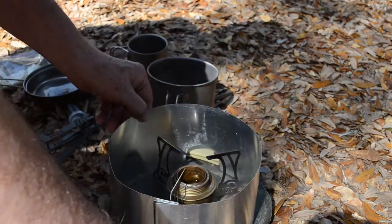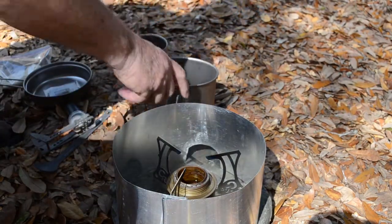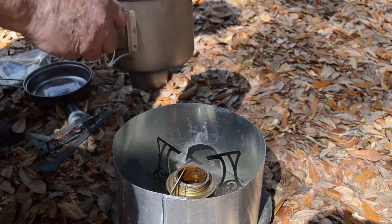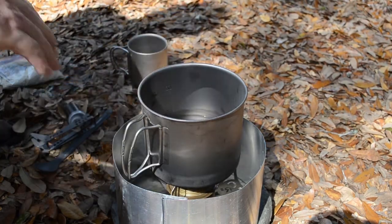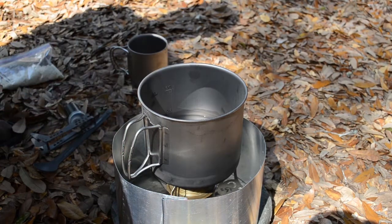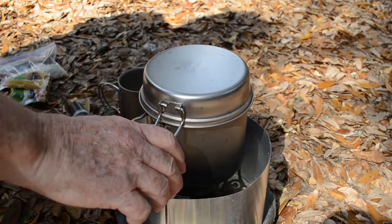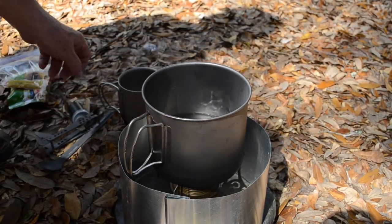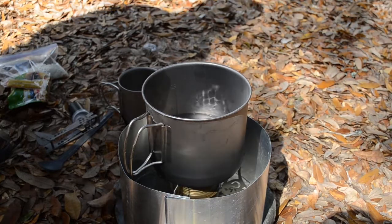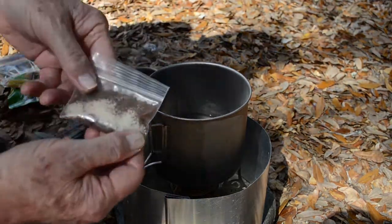I usually start by making a cup of coffee, mostly because I like my coffee, but also because I found that simmering on my Trangia stove works better if the stove has been burning for a while and is really hot. So fixing a good cup of coffee kind of heats things up. I usually take my coffee with cream and sugar, so I prepare individual packets mixed with my preferred proportions.